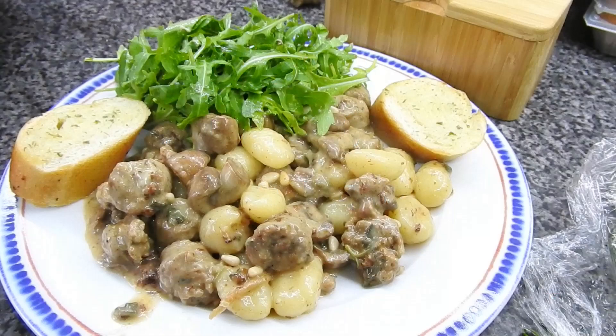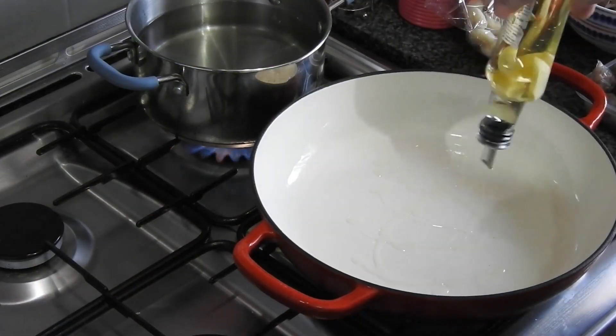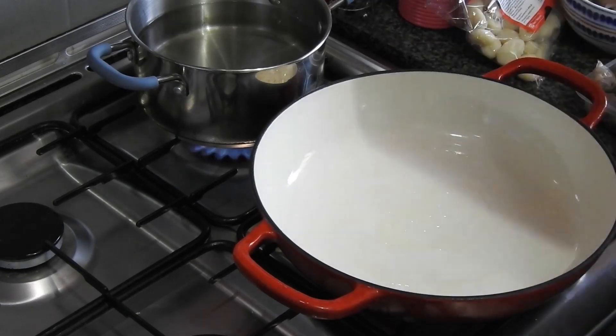Hi guys and welcome back to Mommy Cooks Homemade. Look at that — that's what we're going to be cooking. It's going to be the last Gousto meal out of my second box, so this is garlic mushroom and sage gnocchi.